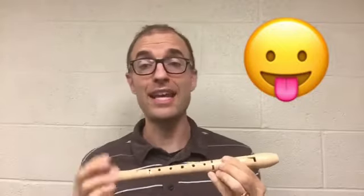Tonguing is a recorder technique in which we separate each note with our tongue. Try this: do do do do. Were you able to feel what your tongue was doing each time you said 'do'? Your tongue touches the roof of your mouth just behind your top teeth. Do do do do do do.